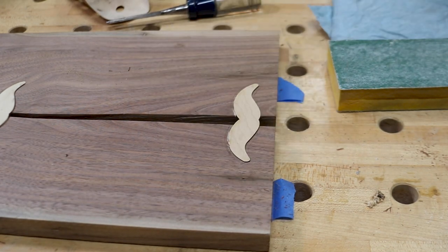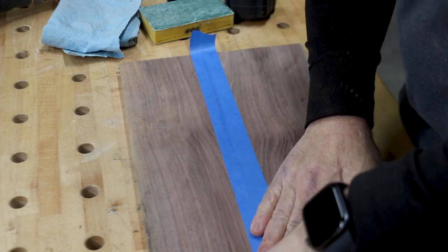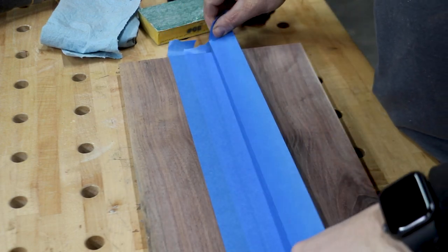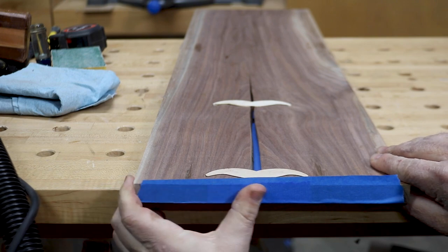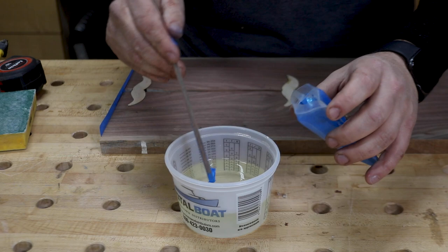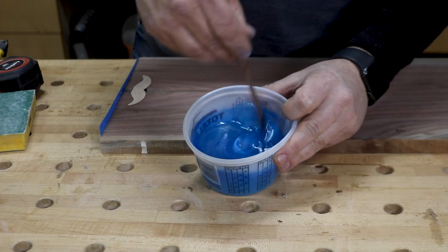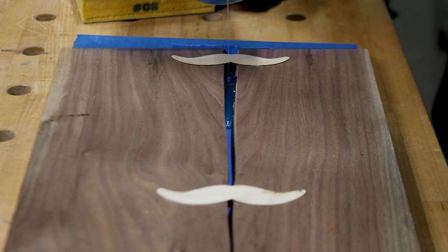With the inlays in place, I didn't want to leave the crack open for this project. So I sealed off the back and the side with some painter's tape, making sure to press down across the entire length of the tape. I keep some epoxy around the shop for knots and voids, so I decided to use some of it to fill the crack and add some color to the mix for a little pop. This is a pretty straightforward process and I just filled the area completely with the epoxy.